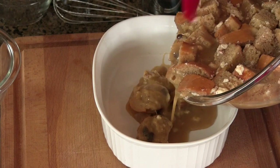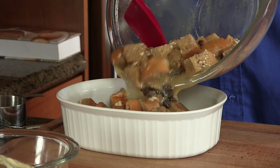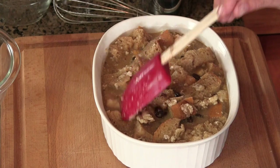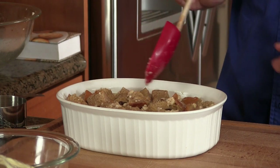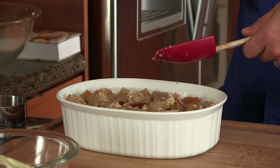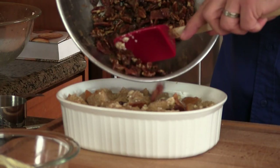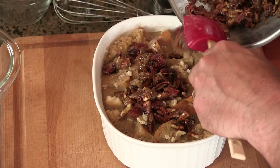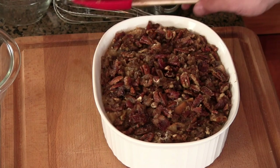Now I'm going to use a casserole dish that I coated with butter. We're going to add the bread mixture into the casserole dish. I just want to gently tap this down to make it even — I don't have any rogue pieces of bread sticking straight up or anything. It's looking good. Now let's go ahead and add this bacon pecan topping. Did I tell you there's bacon in here? Looking good. We are ready to cook.